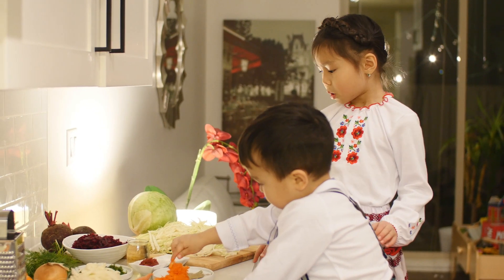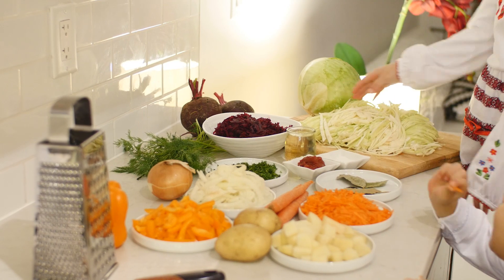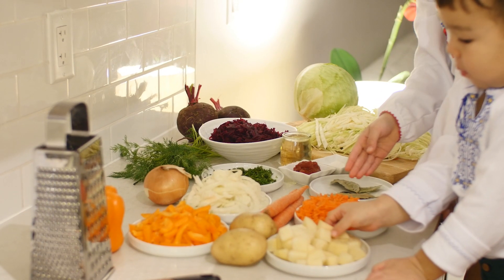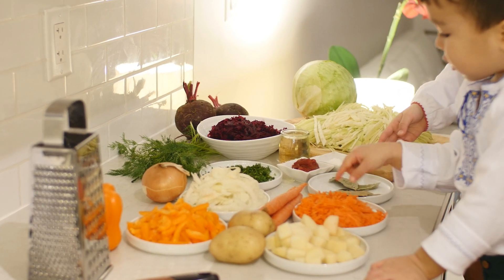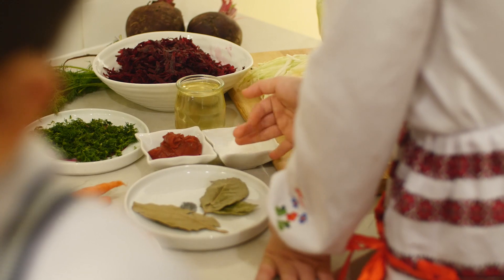Now we are going to show which ingredients we need: cabbage, beets, cilantro, onion, potato, carrots, bay leaves, tomato paste, salt, oil.